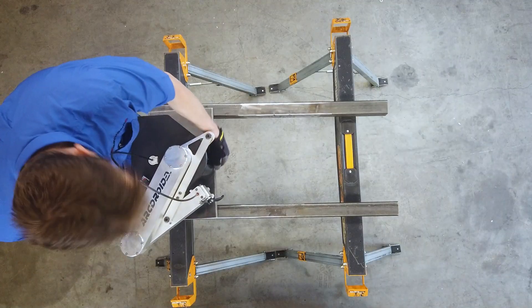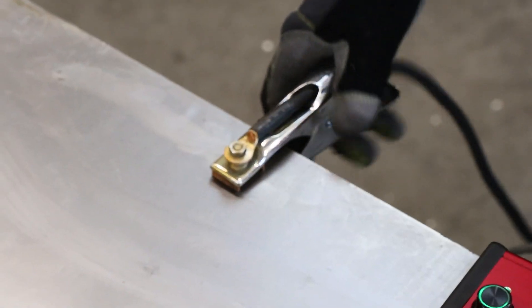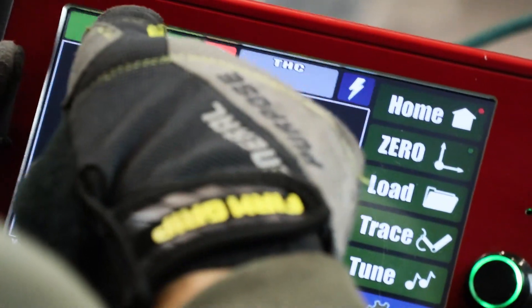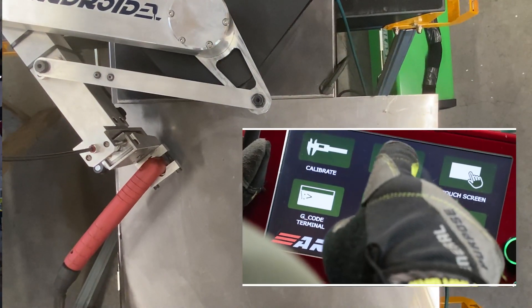But the ArcDroid addresses all of these concerns and more. ArcDroid is the world's first small, portable, self-contained light industrial robot designed specifically for CNC plasma. It's compact and 100% functional right out of the box. It's easily set up on just about any surface, has no complex or time-consuming assembly, and there's no requirement for a support PC or external software. The ArcDroid is an affordable way to up your plasma game.